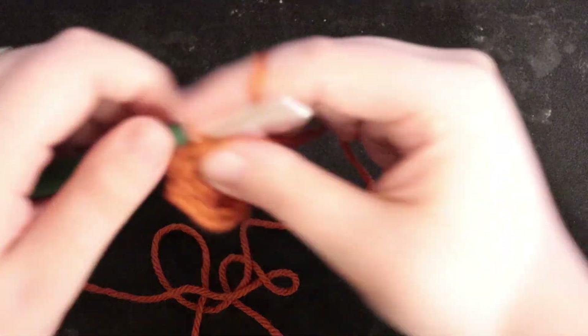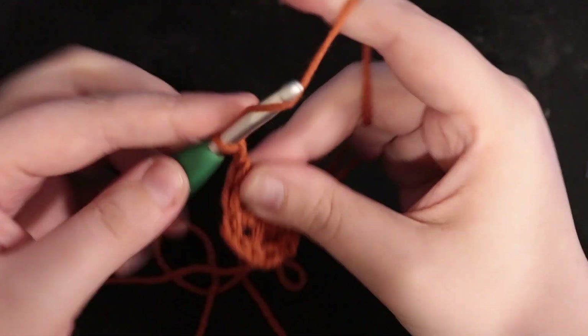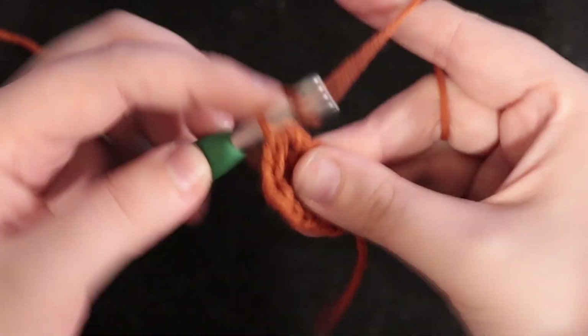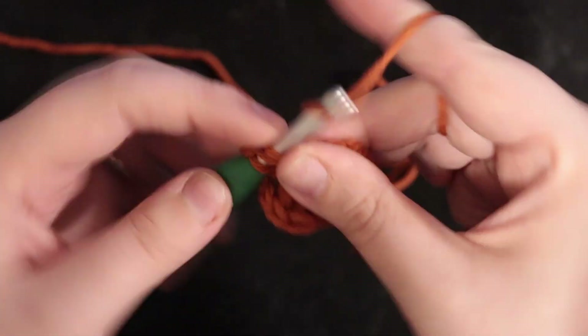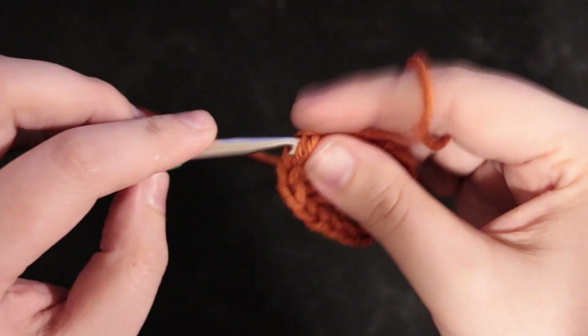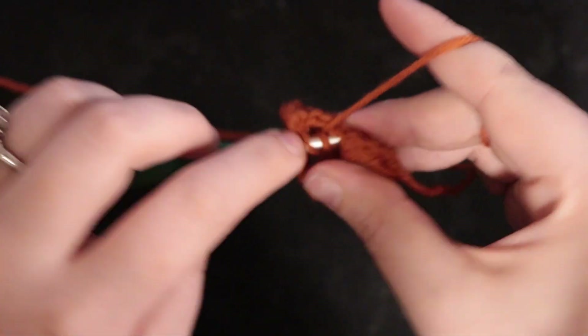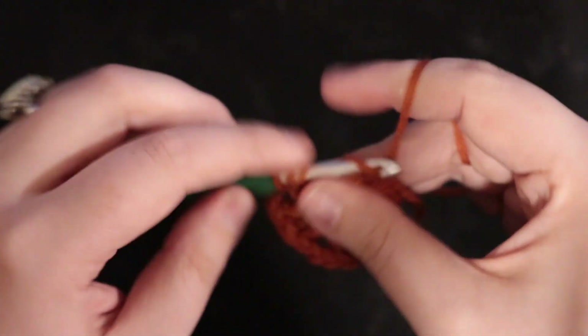You should have two clusters at this point, then chain two, double crochet, double crochet, treble crochet, then double crochet again. On the final cluster you'll double crochet, then treble crochet, and then double crochet again.